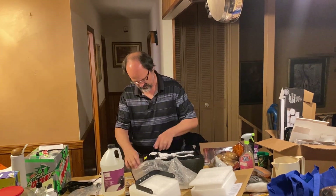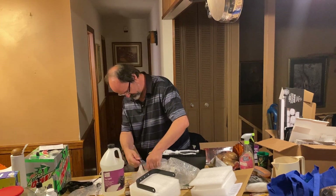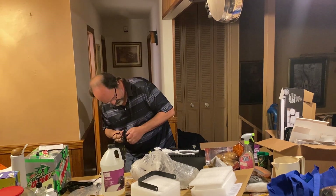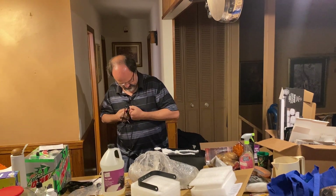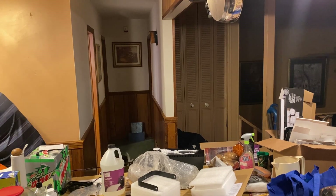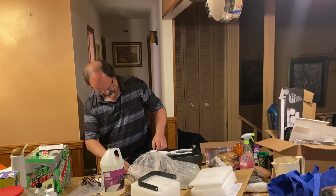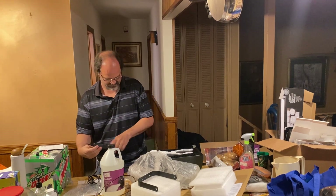Caution: do not operate the unit without fog liquid. Looks like it takes a standard cord, plug it in. It's turned off. It has a daisy-chained power switch with its own output plug. Let's go ahead and plug this in. It looks like it's got two switches — I wonder if this one is bypassed when it's unplugged.